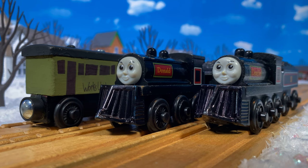Hello everyone and welcome back to another custom spotlight showcase video. Today you're getting three for the price of one. I'm going to be showing off my custom works unit coach and snowplows I tailored just for Donald and Douglas.